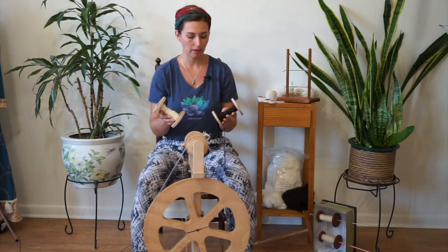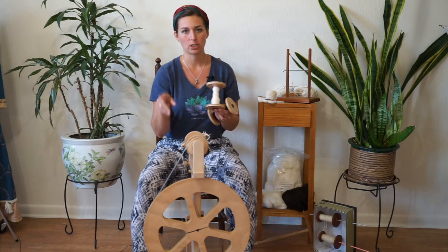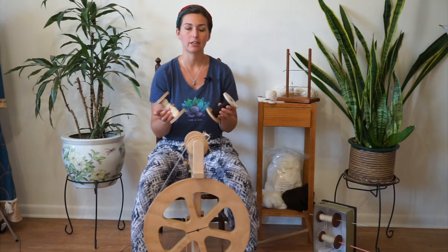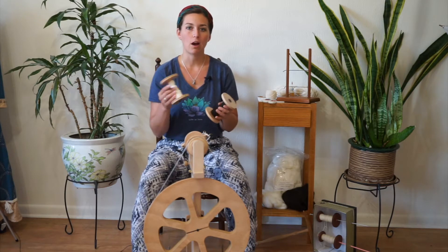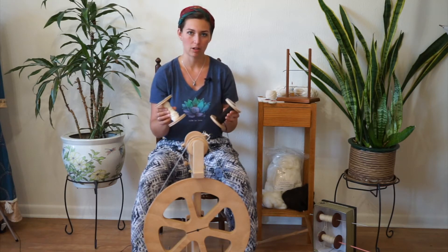I have two bobbins of singles spun here and I've spun them in a clockwise direction, meaning the wheel was going clockwise as I was spinning. When you're doing a ply, you're spinning two or more singles together, and you're going to be plying them in the opposite direction. So these were spun clockwise — we're going to ply them counterclockwise.